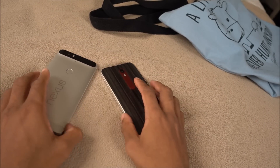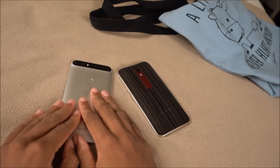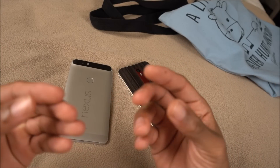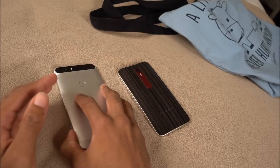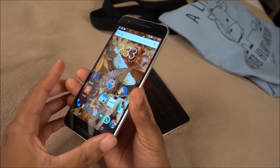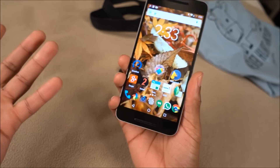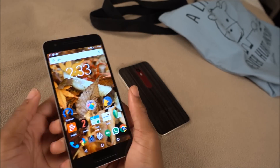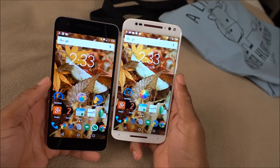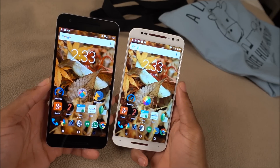So which one should you go with? If you need to have the very latest version of Android first, go with the 6P — Nexus devices always get updates first. If you like the best materials and you don't really care about in-hand feel, this is going to be a great phone for you. It's got a good camera, a good battery, and a good screen. When it comes to screen brightness, the Moto X wins — it actually just got named the brightest screen of 2015.